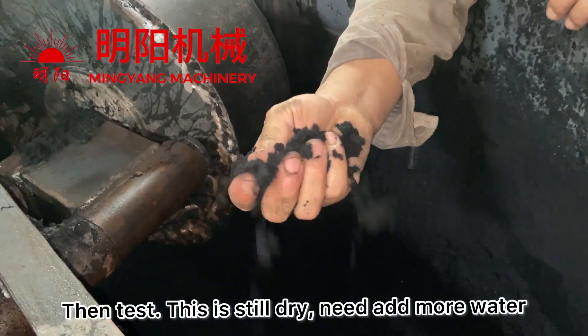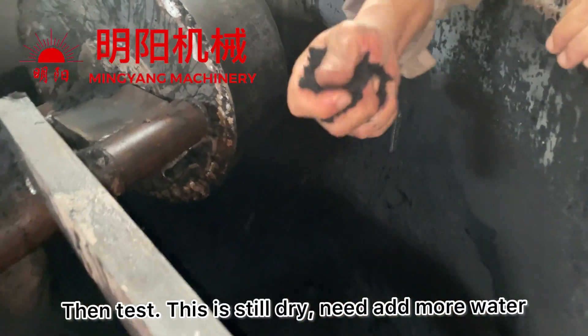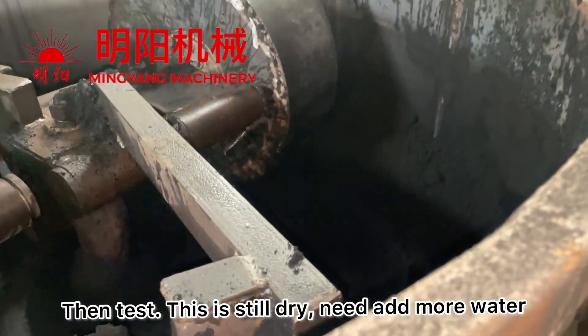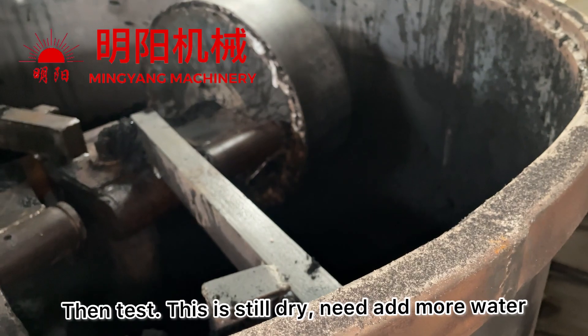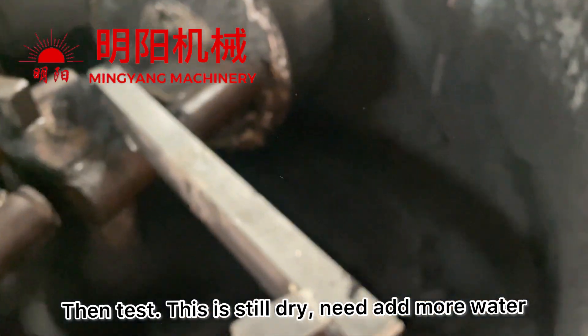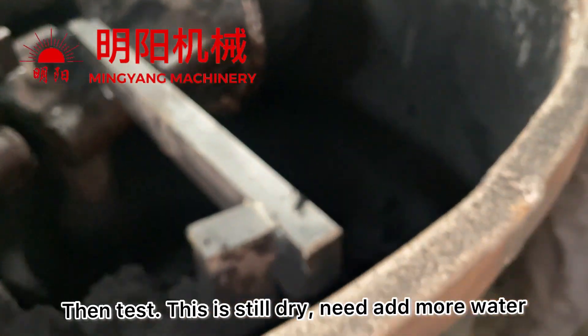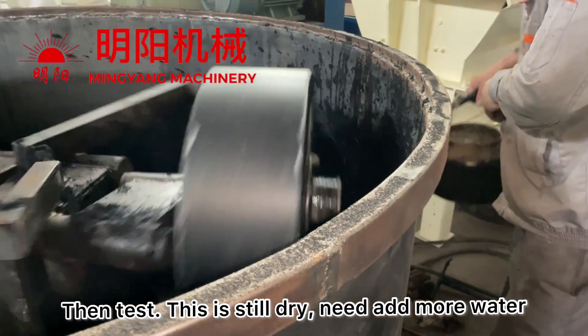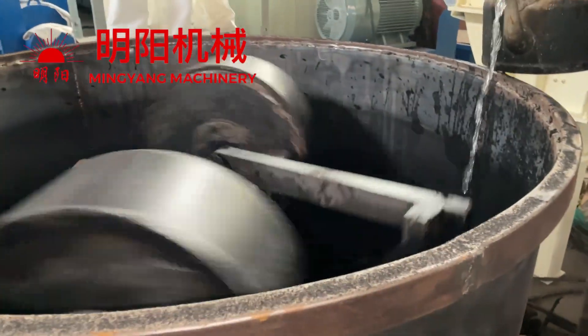Then we need to test if the mixture is good. If it's like this, it means we need to add more water. So we need to add more water and keep mixing.